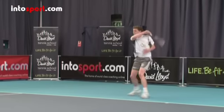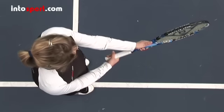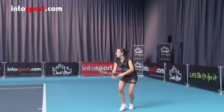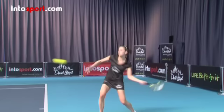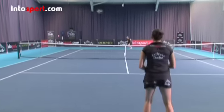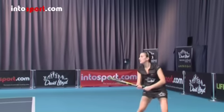So that's the topspin forehand — let's recap. A semi-western grip makes it easier to hit topspin, so if this grip is not your normal forehand grip, you should try to adjust to it. Move from the ready position to get in a good position to contact the ball and rotate your hips and shoulders as you begin to take the racket back. Take your racket back high and then drop below the height of the contact point before swinging quickly forwards and upwards, moving from low to high. Remember that it's this action that generates topspin. Finish the stroke with the racket moving across your body as it slows down, then quickly get back into position near or behind the baseline so that you're ready to play your next shot.